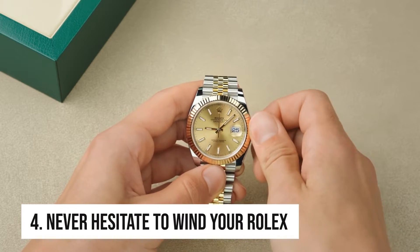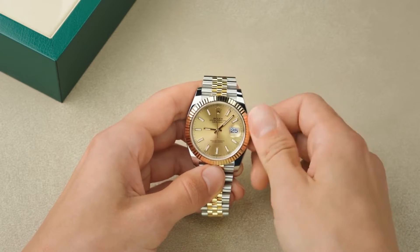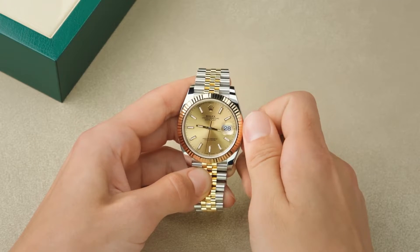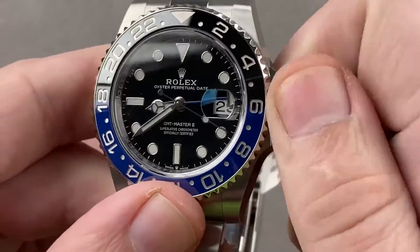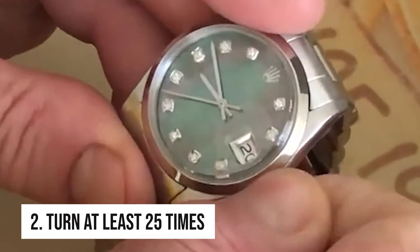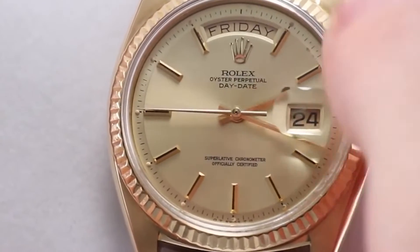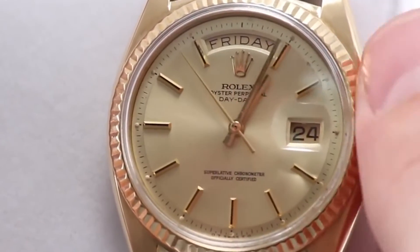Tip 4: Never hesitate to wind your Rolex. Even though it's often not necessary — unless you have an early version with a hand wind movement — you can manually wind your watch using the winding crown, just like any other mechanical watch. Rolex models come with an internal mechanism that stops you from over-winding. To manually wind: first, completely free the winding crown from the threads on the case's side; then turn it at least 25 times clockwise — the mainspring will stop receiving tension once fully coiled; finally, screw the crown back down to restore water resistance.